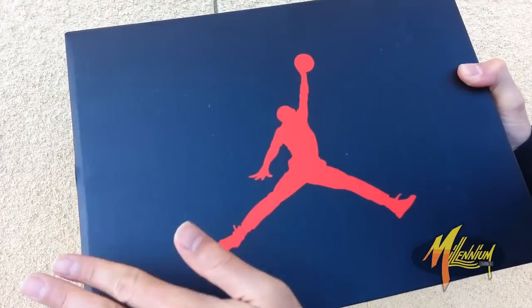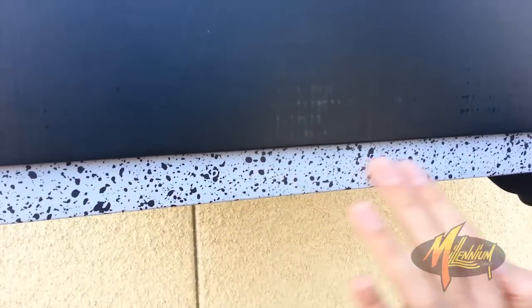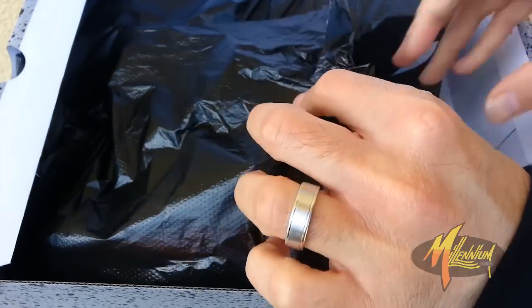Here we roll with the box — black face with the red Jumpman. Looking through the bottom, you got the cement print and then you got a pop-over top with a black wrap.